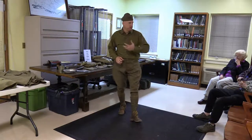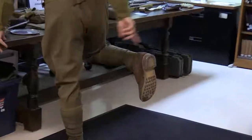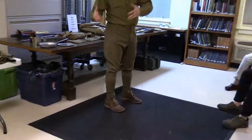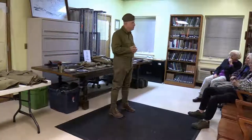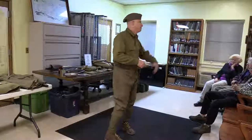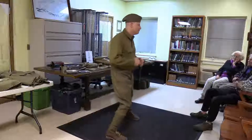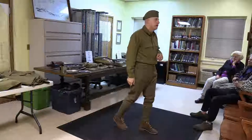On my feet these are the Model 1917 trench boot — a leather boot with a hard leather bottom. On the bottom are hobnails and a heel plate, which is why I asked for the mat here because it's like walking on ice. The hobnails help the shoe not wear out as quickly, prolonging the life of the boot. Surprisingly they're relatively comfortable, but that's me wearing them for an hour or two at a reenactment, not for months on end.